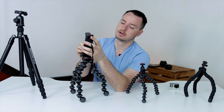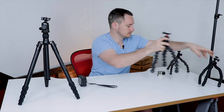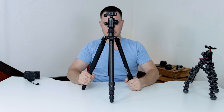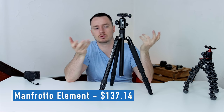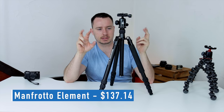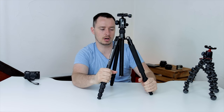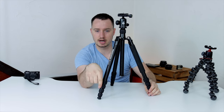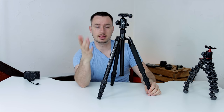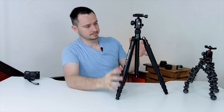Moving on from the smaller tripods, we get into the bigger ones. This is the Manfrotto Element. I would say this is more of a photography tripod. The reason people differentiate photography versus videography tripods is that video tripods normally have bigger legs and a fluid head. My main recording camera is actually on a Manfrotto monopod with a Manfrotto video fluid head.